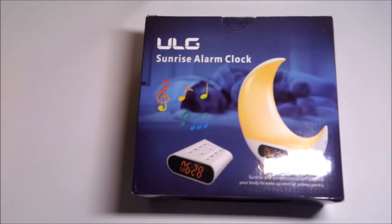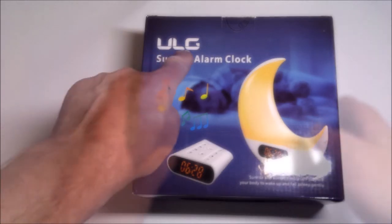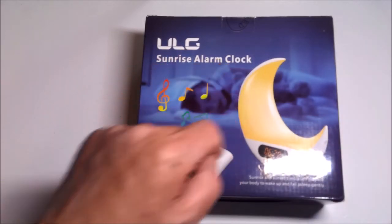So today we're talking about the ULG Sunrise Alarm Clock. We have another edition of What's in the Box — the ULG Sunrise Alarm Clock.